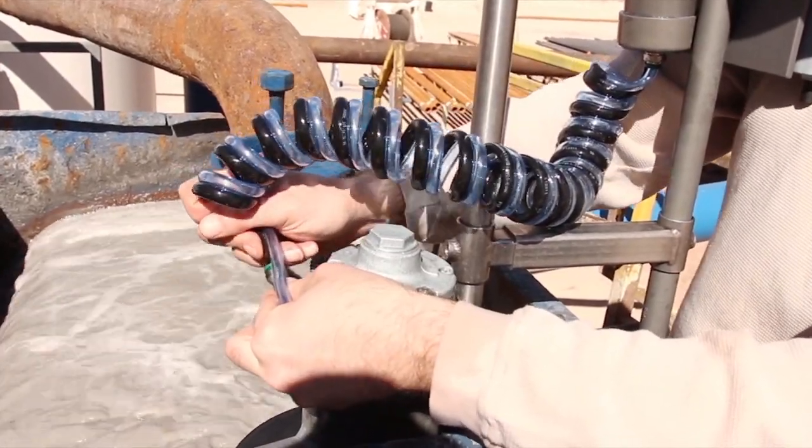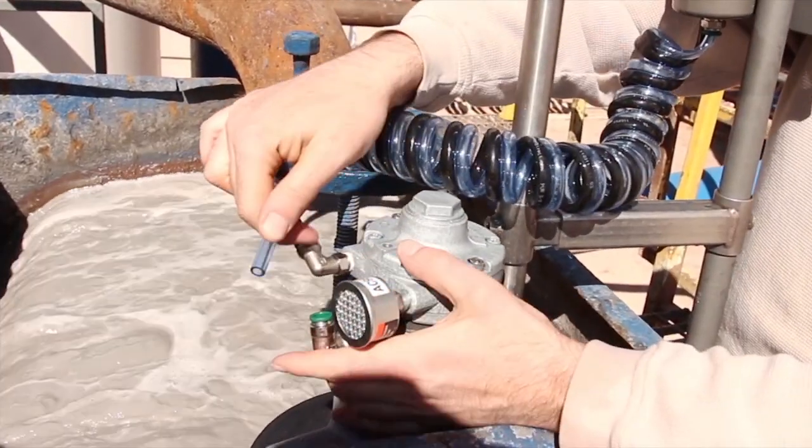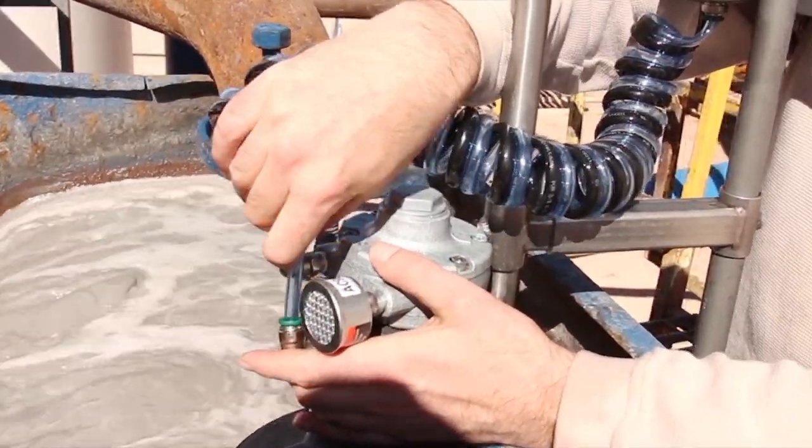Reattach the double cold hose to the agitator, making sure that the black line goes to the motor and the clear blue line goes to the barrel quick connect.